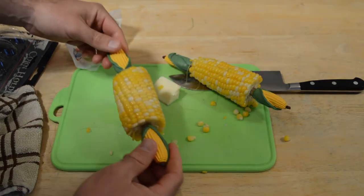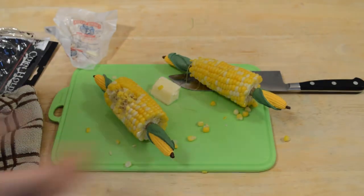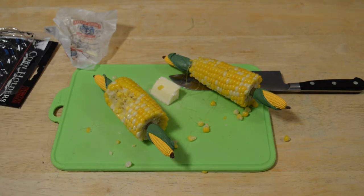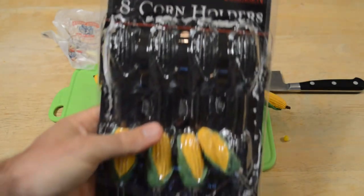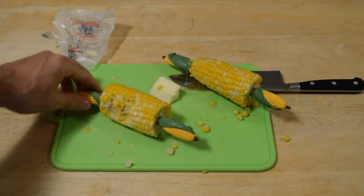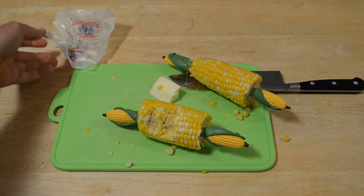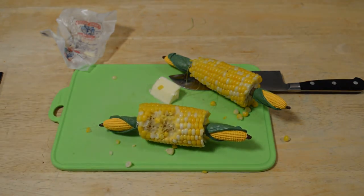Let's give this a taste test and see if we can actually eat it. Very easy to eat. Hands down, the classic corn holders are the best way to eat corn. I do recommend the Charcoal Companion 8 Corn Holders — these things work great. I don't think there's any other way to enjoy corn. There is a slight chance of getting poked, but if you're careful, I don't think it's a big deal.